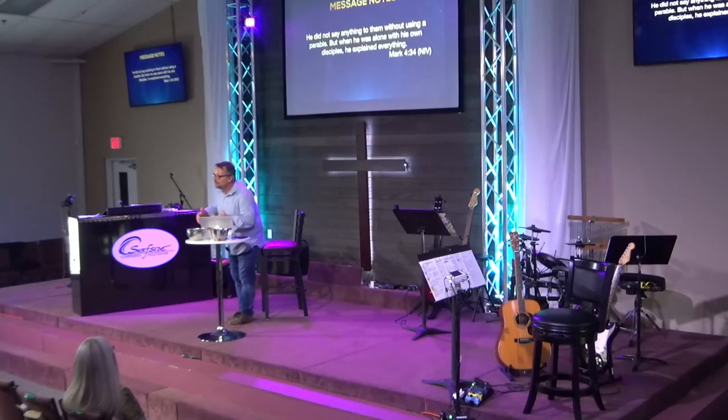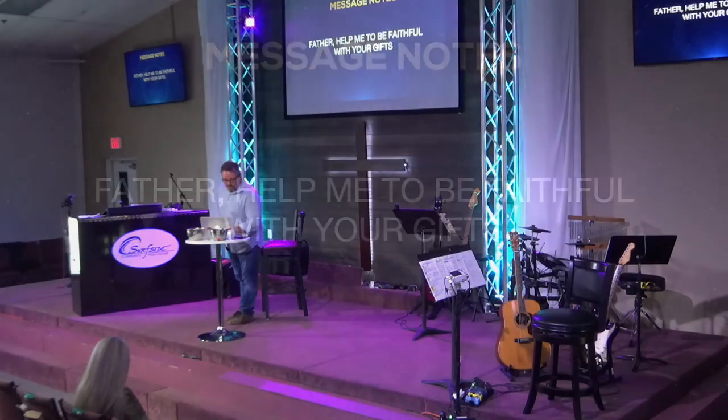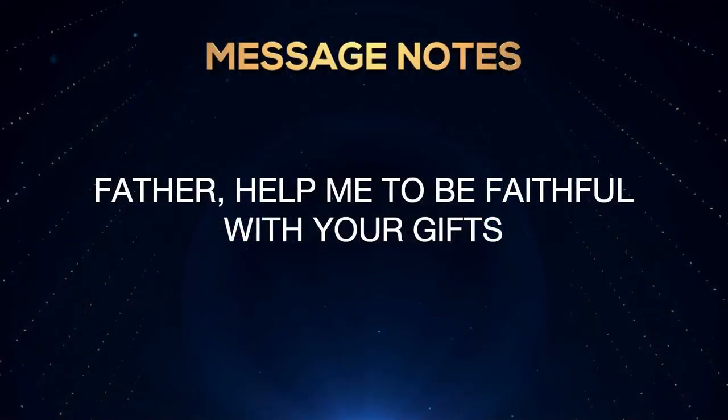When God blesses you and gives you insight, use what he's given you so it's not taken away. 'Father, help me to be faithful with your gifts.'